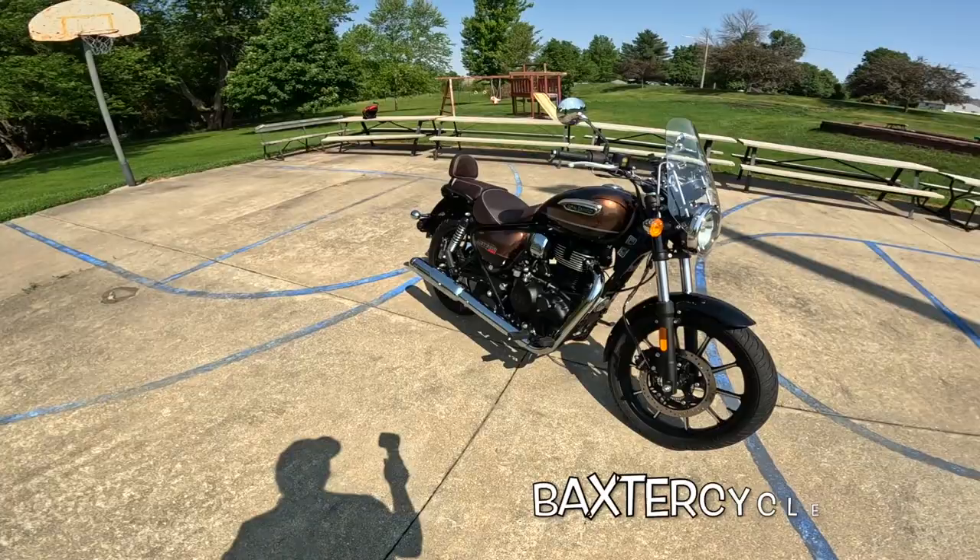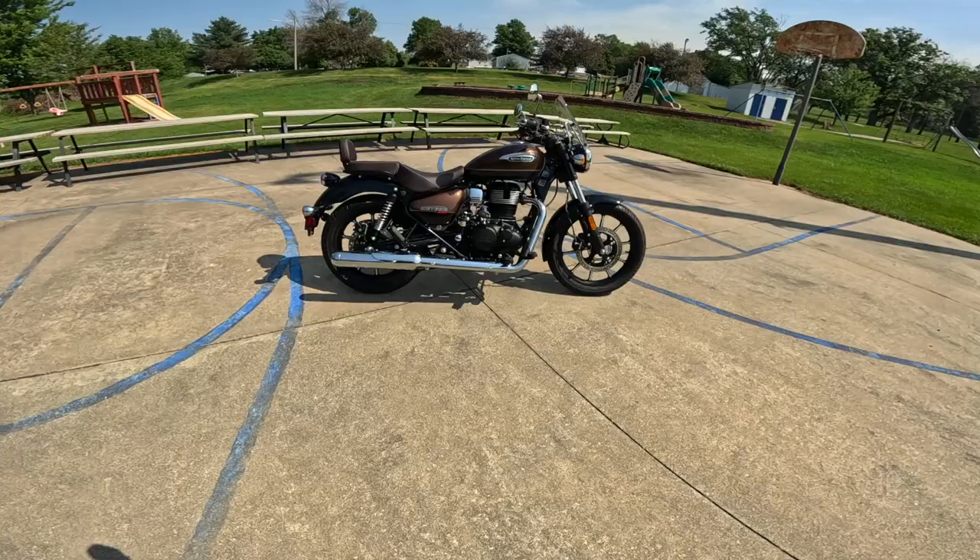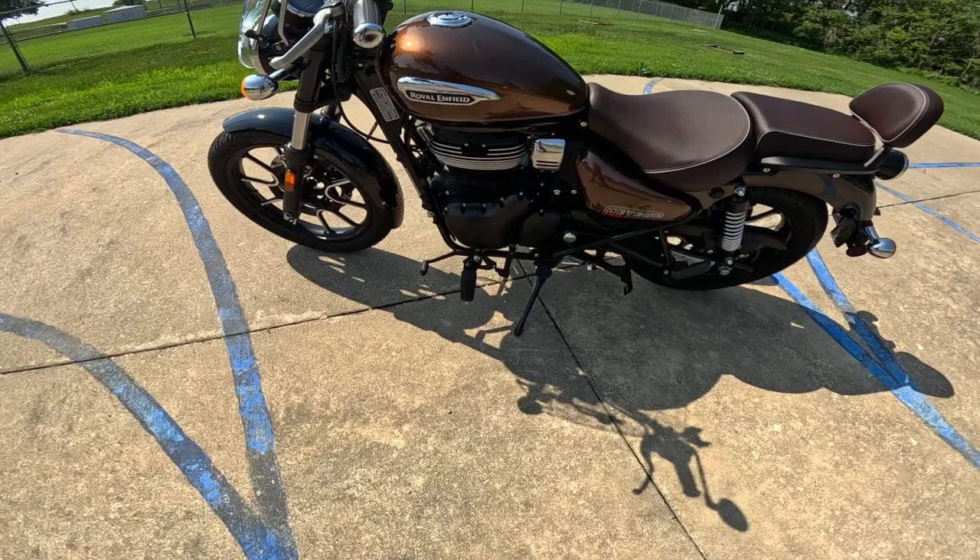It's really set up well. I love the seat on it. I love the wind protection. It's got a larger tank than the regular one. This is a 349cc single overhead cam, two-valve engine. It cranks out about 20 horsepower and about 20 foot-pounds of torque — that's about 27 Newton meters. It has a wonderful five-speed transmission.